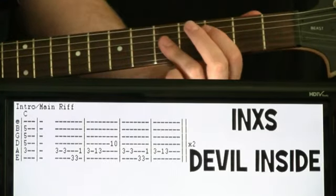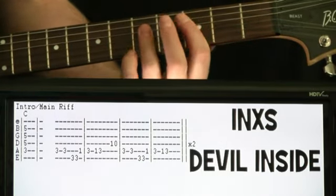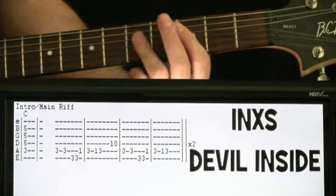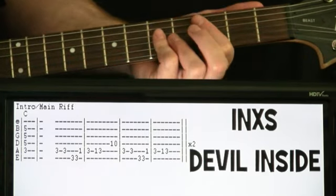So to start, we just kind of get this opening chord, and basically it would just be like a C. I like to play it the bar chord style: three on the A, fives on the D, G, B. And we just hit it and hold it for a few measures.